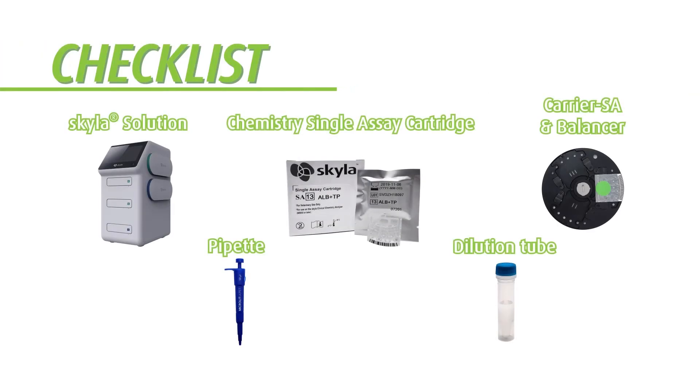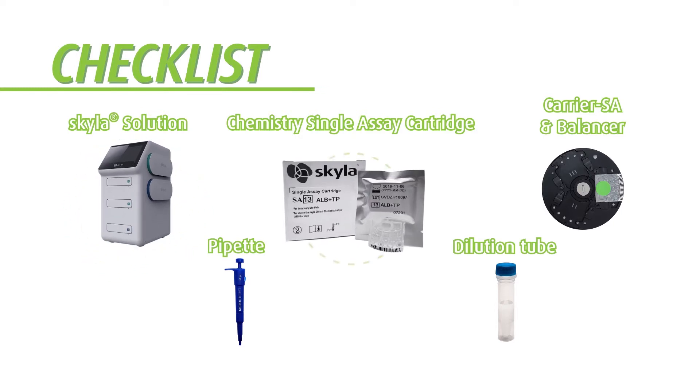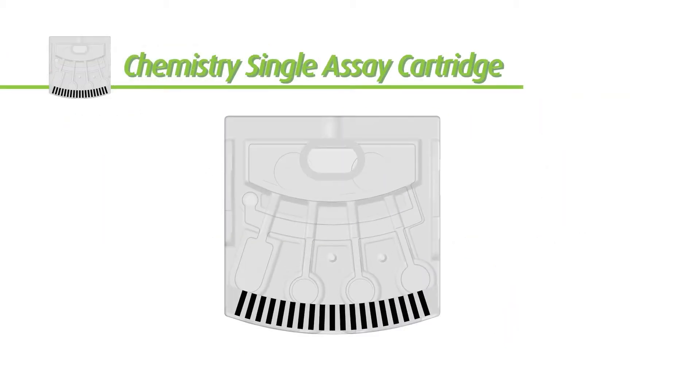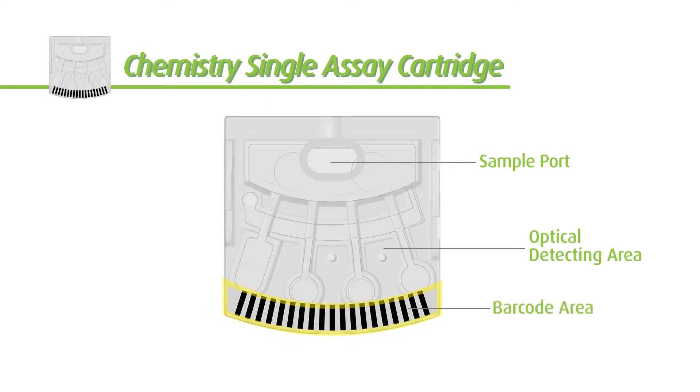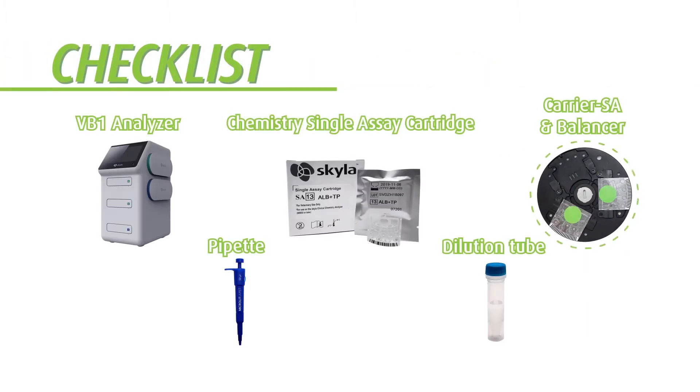Let's quickly check if all major materials are ready before the test can be performed. You will need: the Skylaw Solution, a chemistry single assay cartridge — the sample should be injected into the sample port, and the optical detecting area contains reaction wells and reagent beads. The particle brains contain the serial number, batch number, and valid date of the reagent disk. You will also need the analysis carrier and balancer, and a pipette and dilution tube containing 600 microliters of diluent.